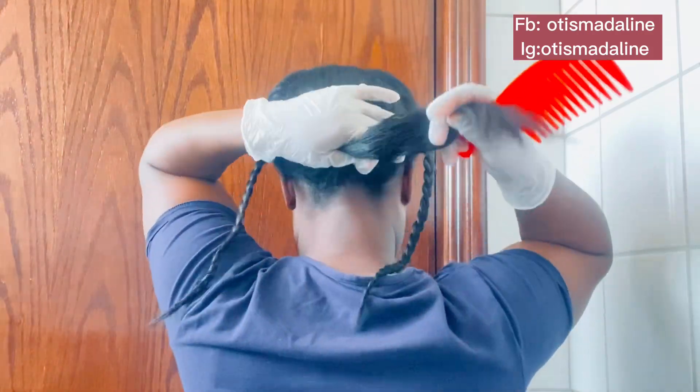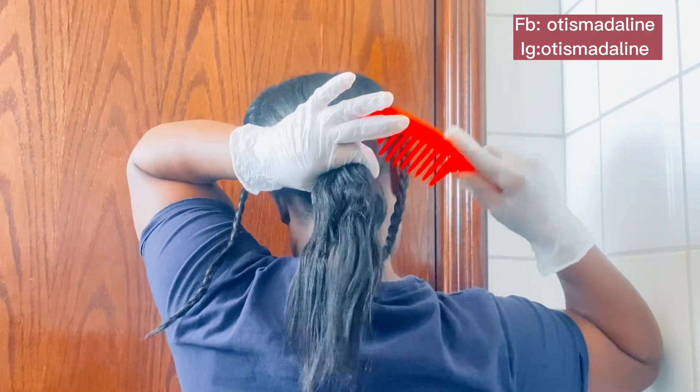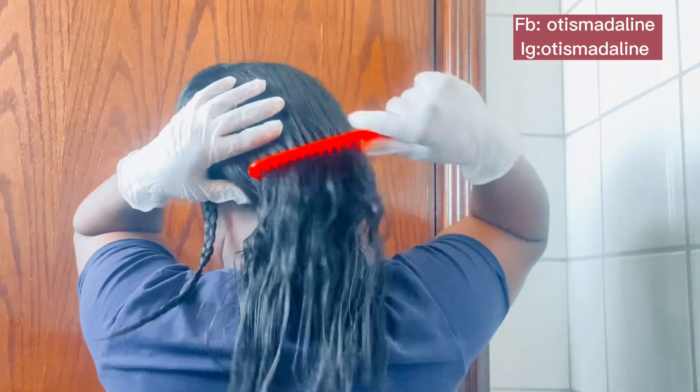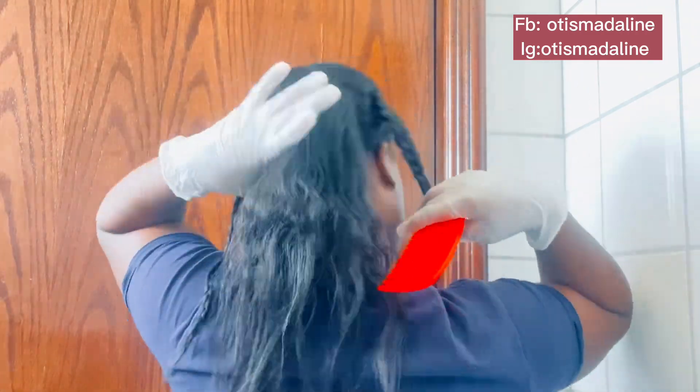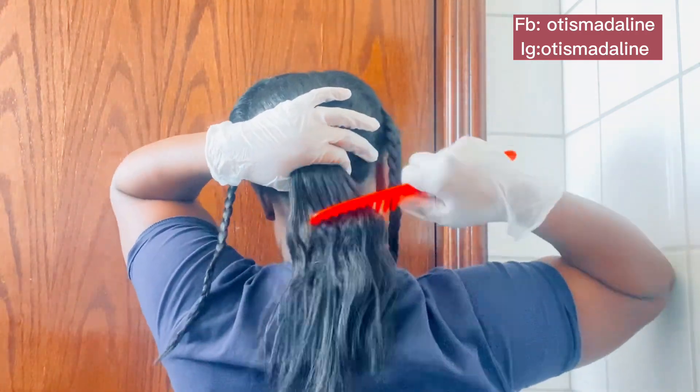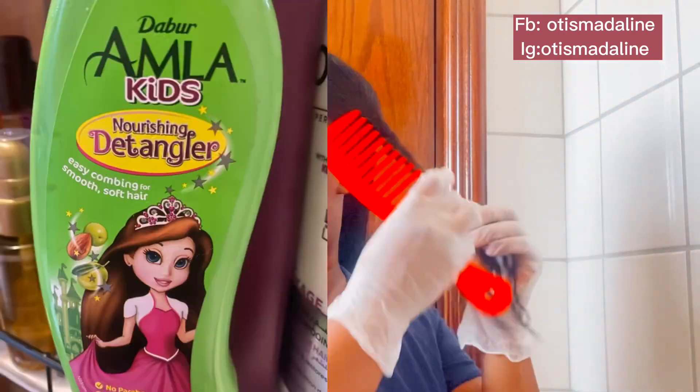I've told you that I am over the box braids for now. I don't know when I'm going to do box braids, but I'm not saying I would never do box braids again — I will. But due to what I went through, I'm just giving box braids a break for now. So I sprayed my amla — I like the detangler — I'm going to leave a photo right here so that you can see it.